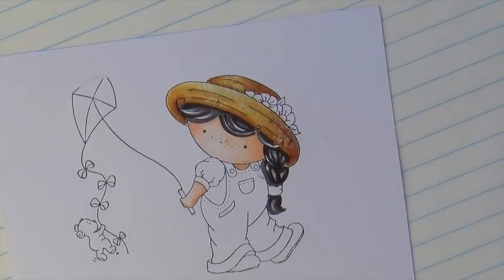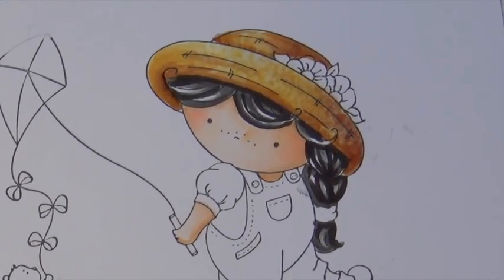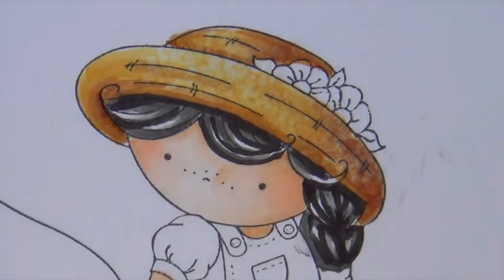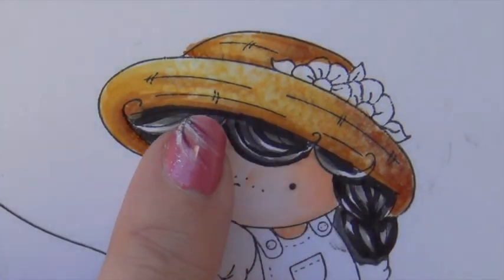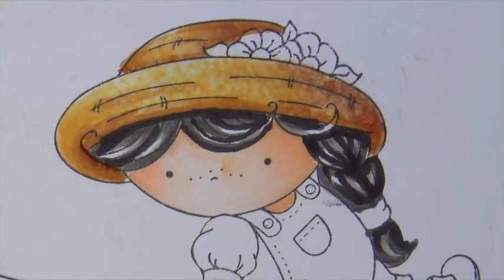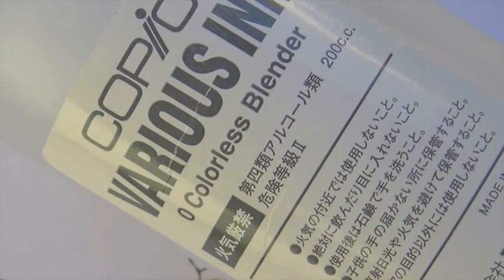Your colorless blender is not a blender — it is a mover of color. Start out light. You can always go back and texturize more, but the more it dries, the lighter and more texture you'll see. So don't overdo it in the beginning. Take baby steps, do it, let it dry, see how it is.